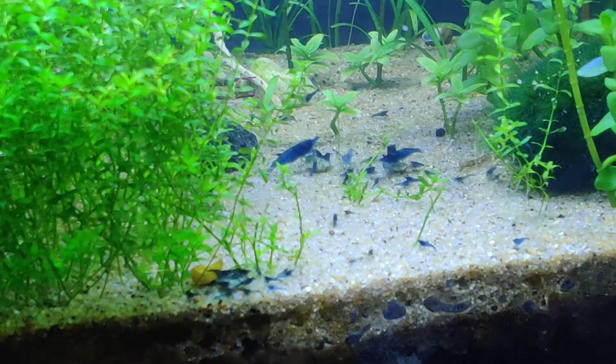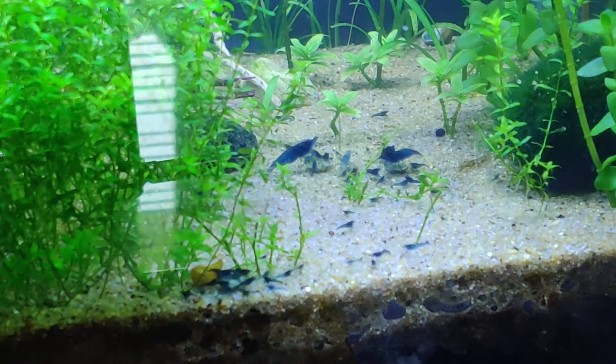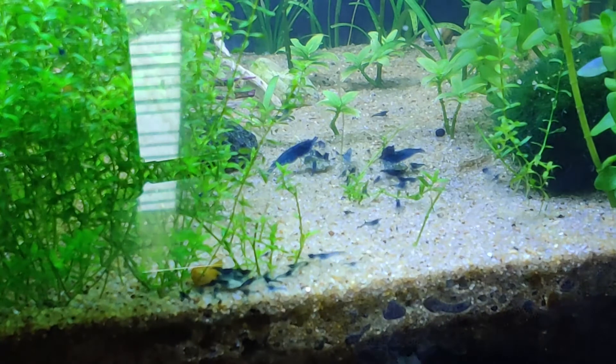Plants and moss are also very good for the health of shrimps. The leaves, plants, and moss accumulate food particles and grow biofilm and algae over them, which is a very good food source for shrimps. The shrimps love to graze on them all day long. Keeping as much moss and plants as you can is very good for the shrimps as well as the shrimp babies, and it will also help with your shrimp breeding.